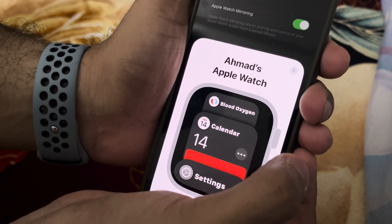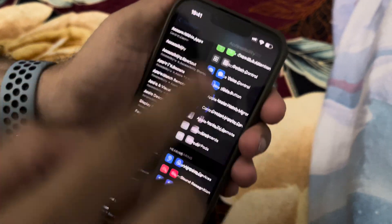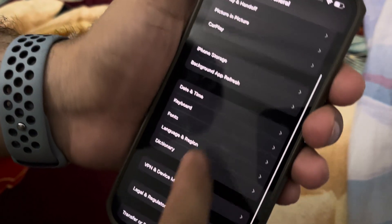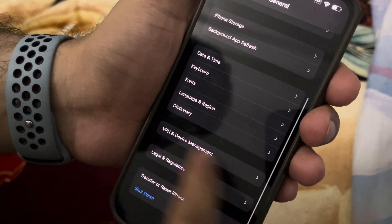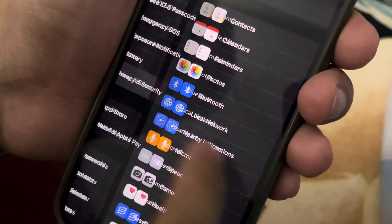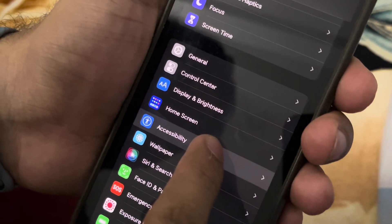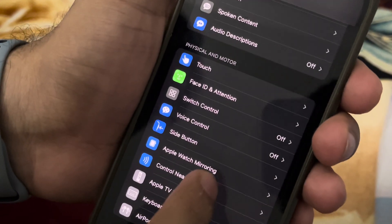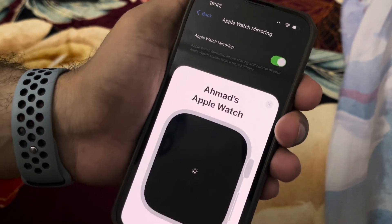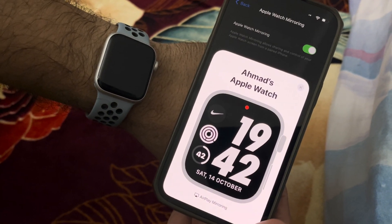So where you go in the settings — you go to Accessibility. Go to General and then Accessibility. You go to Accessibility here and then you will find Apple Watch Mirroring. Click on it, turn it on, and there goes your Apple Watch. This is for the thumbnail.